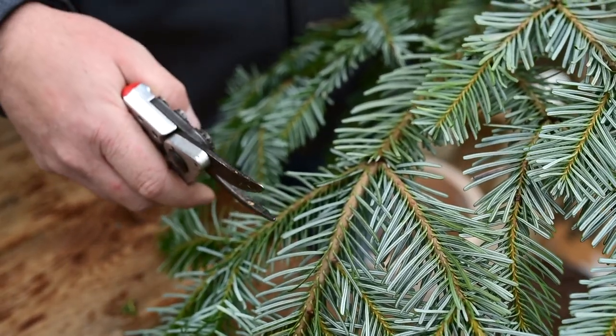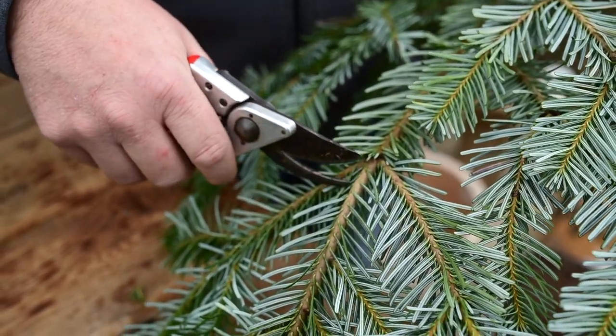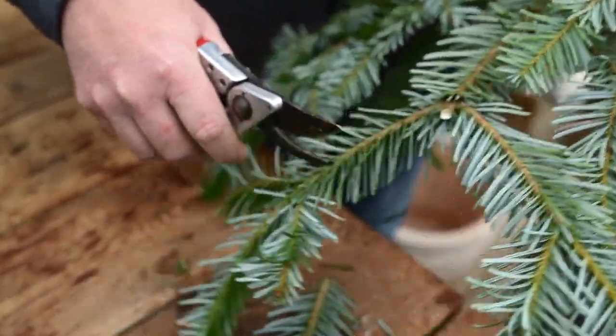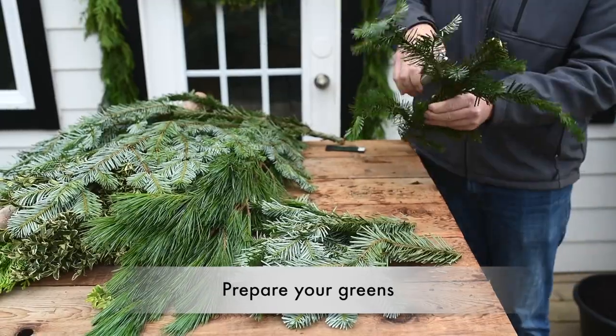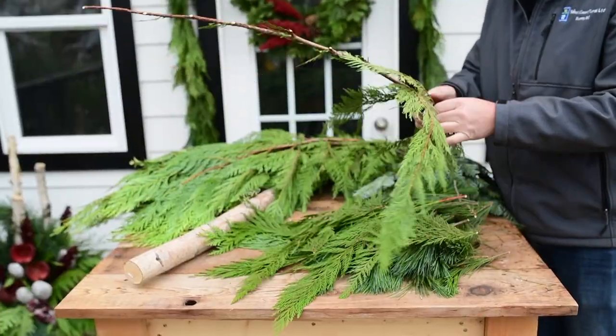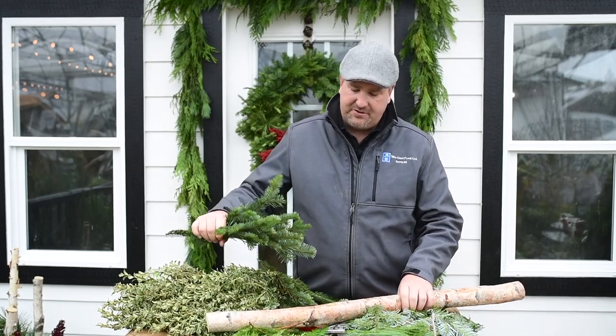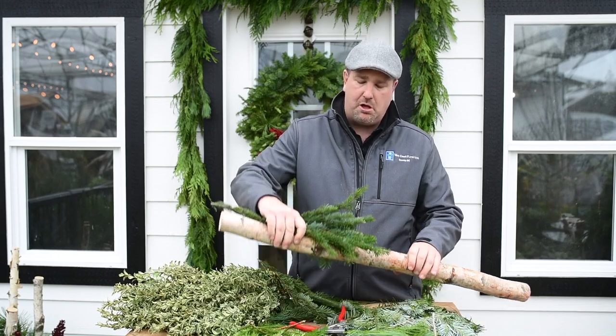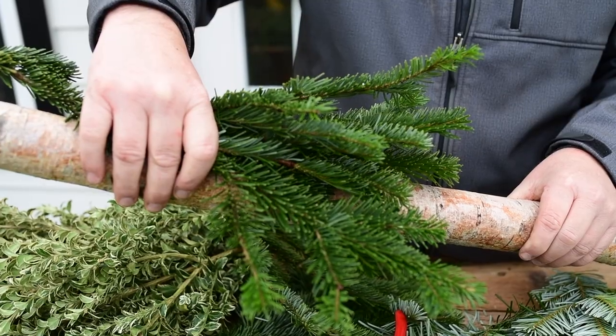For my base I'm using fir, and the best way to cut is right up above the next set of stems. I'm creating the base layer of my structure, bunching up bunches of greens to make it bulky at the bottom and taper all the way up.